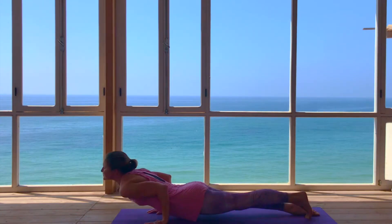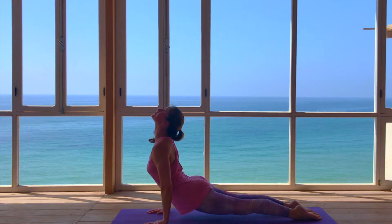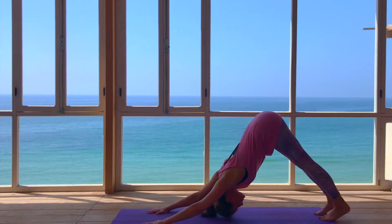Exhale, chaturanga, draw the elbows towards the ribs. Inhale, Urdhva Mukha Svanasana as you open the heart space. Exhale, tuck the toes to Adho Mukha Svanasana, lift the sacrum and sit bones to the sky.